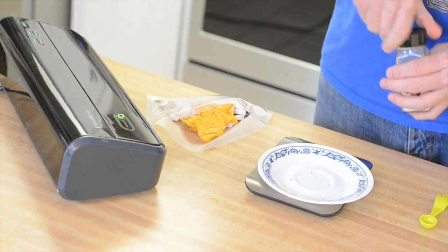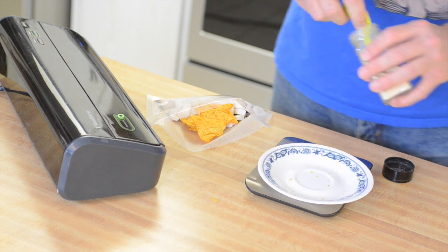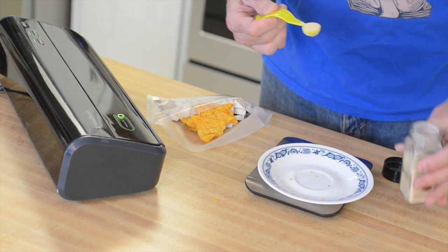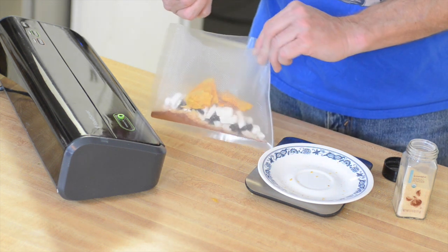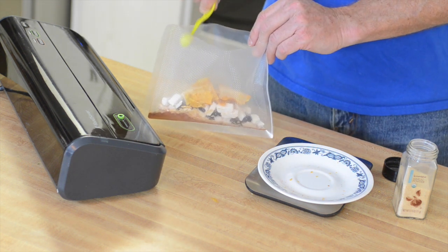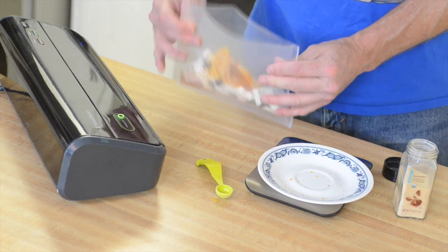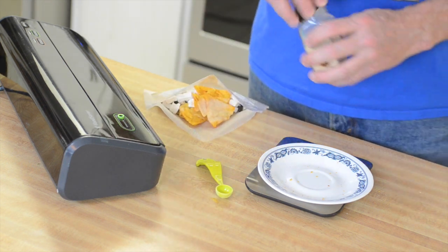Now we start building the flavor with spices. First, of course, we're going to use some garlic powder — half a teaspoon. This makes sure it gets evenly distributed throughout. You could do more if you wanted to, but with the garlic pieces already in there, half a teaspoon adds just about the right amount of garlicky flavor.